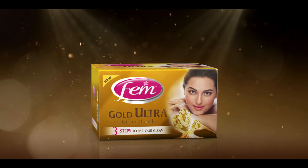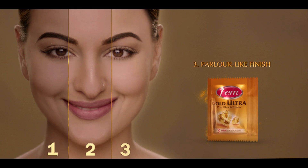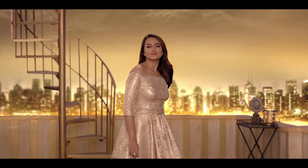New 3-Step Femme Gold Ultra. 1. Pre-bleach to moisturize. 2. Gold dust bleach for ultra glow. 3. Post-bleach, the color-like finish. 1, 2, 3 — ultra glow.